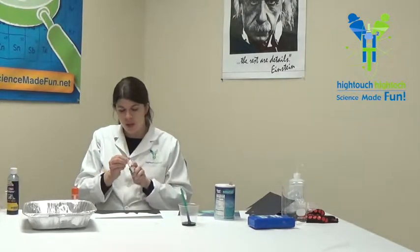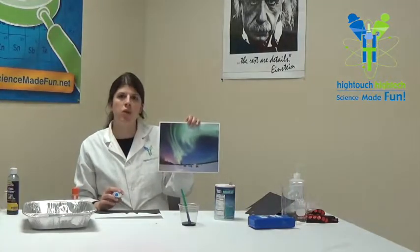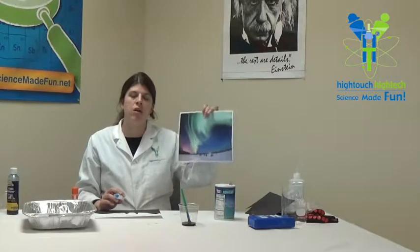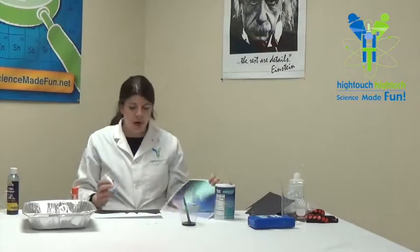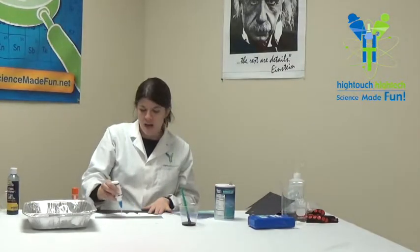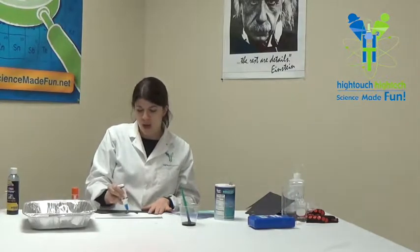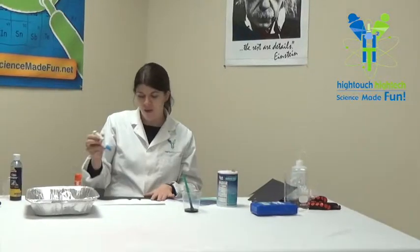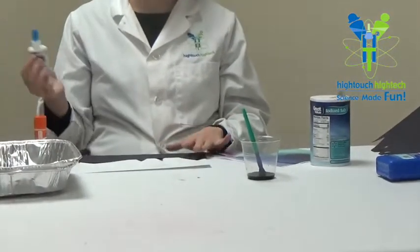Point out to your child how the Aurora Borealis seems to have a wavy pattern to it. Have them do a wavy sort of pattern with the glue — you want it to have a fun wavy look like this.